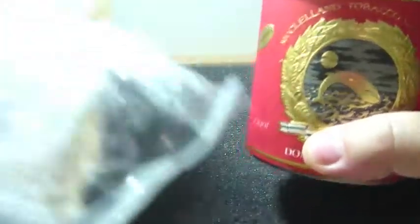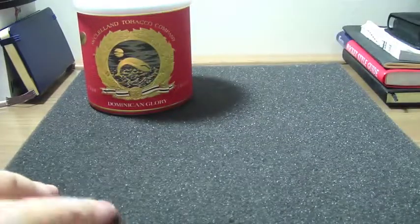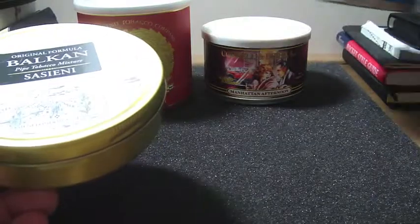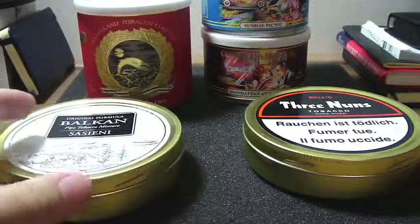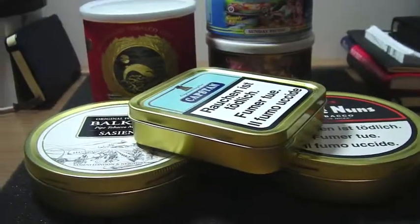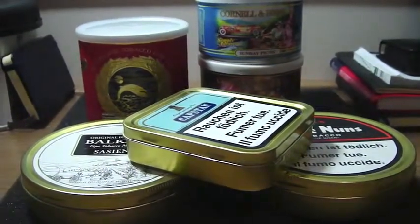Well, that's it guys — just a quick unboxing video. I've just opened the box here, as you can see. So these are my new additions to my tobacco cellar: two Cornell and Diehl's, one McClelland, Bell's, Balkan, and Capstan. I hope you've enjoyed the video. Thanks for watching and see you next time. Bye-bye.